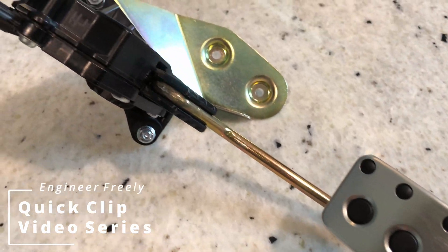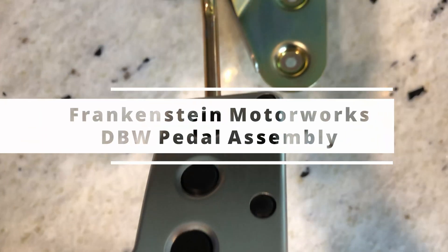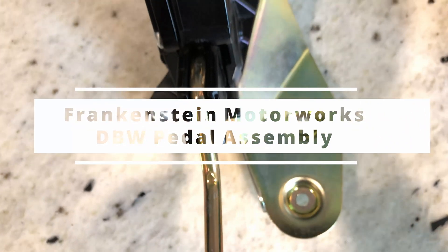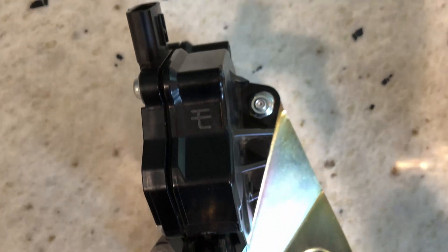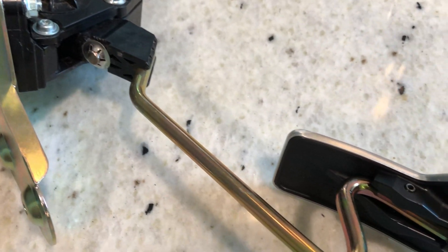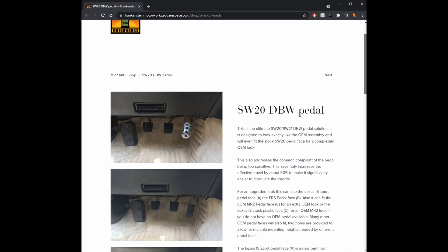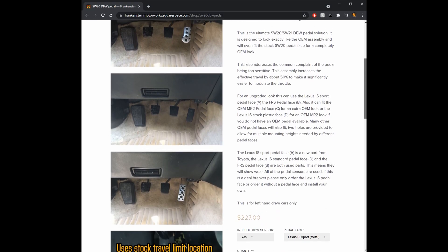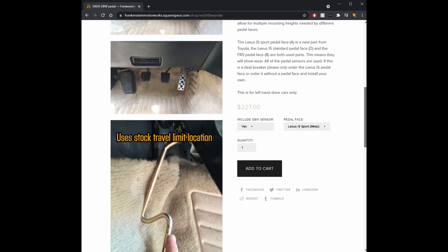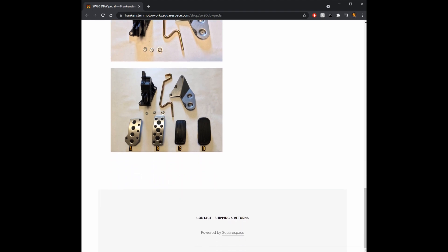Hello and welcome to Engineer Freely's quick clip video series. Today I'll be showing you how to assemble Frankenstein Motorworks drive-by-wire pedal assembly for SW20 MR2s. This video is for folks that want to purchase all the components of the drive-by-wire pedal assembly separately. Keep in mind, Frankenstein Motorworks sells a complete pedal kit to avoid sourcing all the parts and all the assembly work that is required. All the details can be found on the Frankenstein Motorworks website. For those who went down the same road I did, let's get to work.